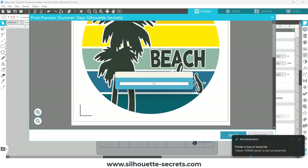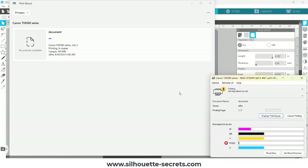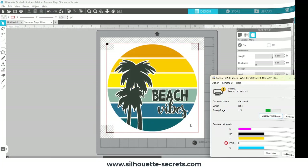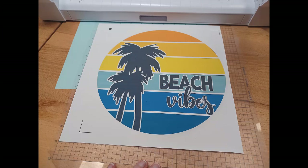I ran into an issue with how it printed. We're going to take a look at the print coming through my printer, and what you're going to see quickly is that it is not centered on that 11 by 11 inch page. I already had it printed, so I'm going to test this out and try it — but if I try to send this with automatic registration, it is not going to work.